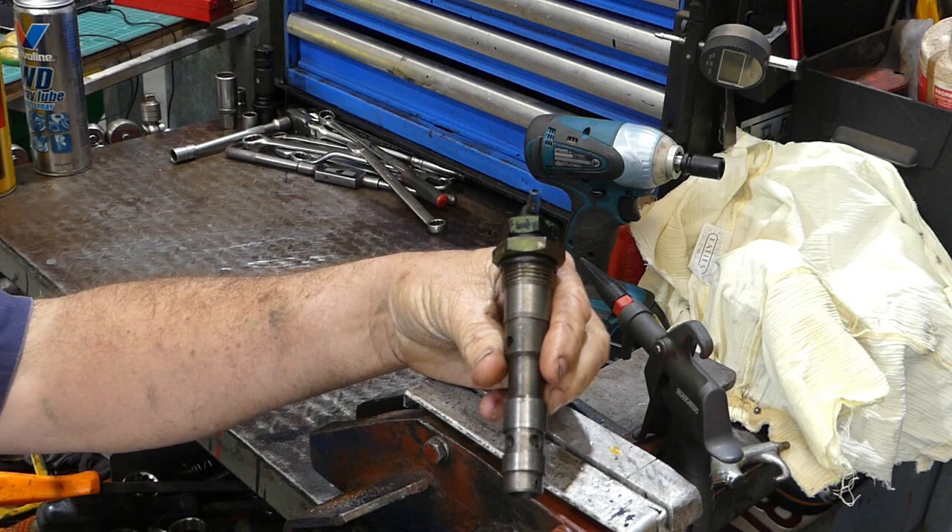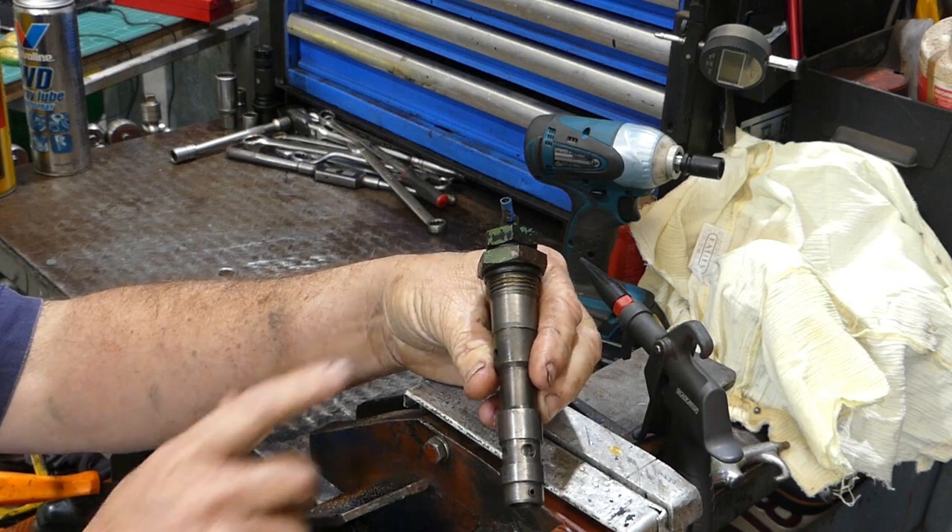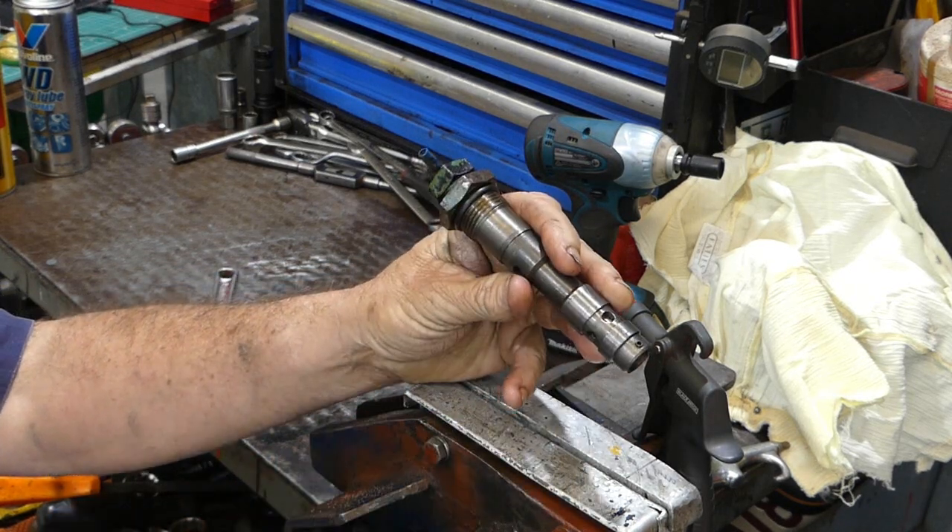We're over at the bench vise here, over my little bench, and I've got the filter bypass valve here out of our 2030.